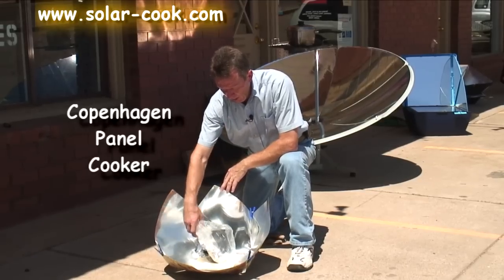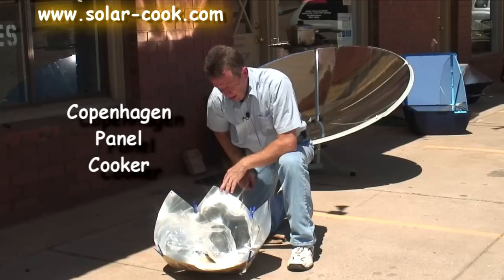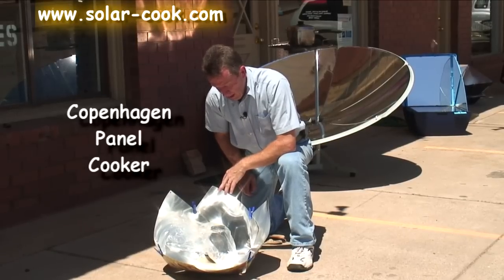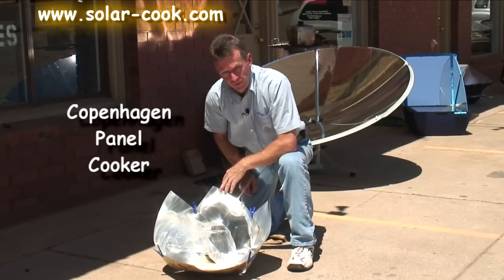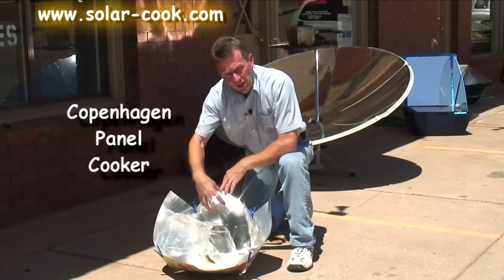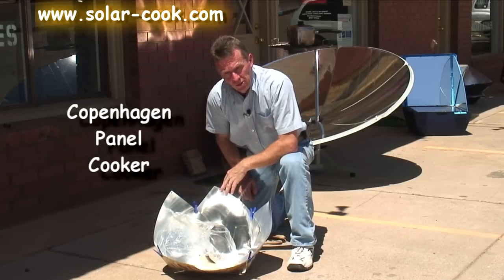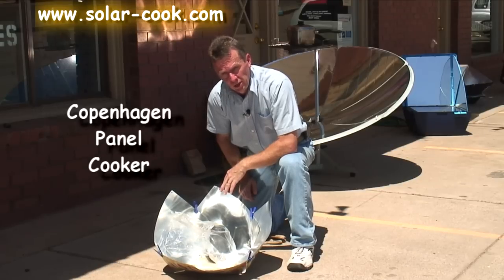We're showing here an example of a small cooking vessel made out of a mason or Kerr canning jar. Those kinds of jars are already built for heat. You just use some barbecue paint and blacken the outside, and on the inside you have a nice clean jar to put your food in. Because it holds the heat and a little bit of pressure inside, it's a great cooking vessel.